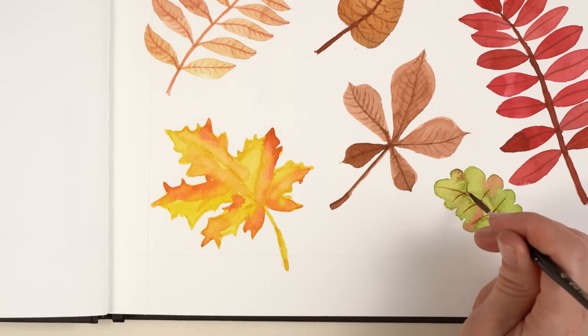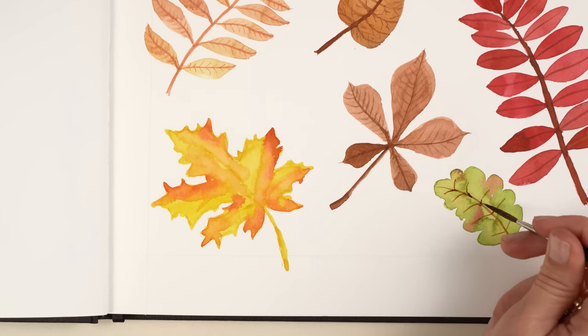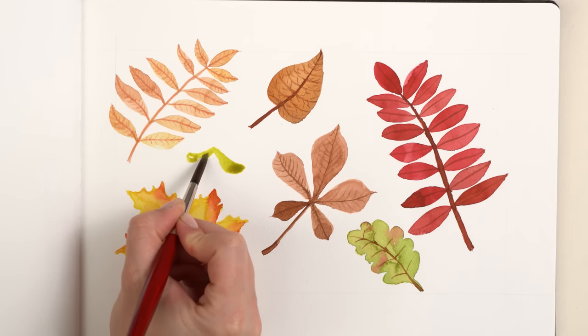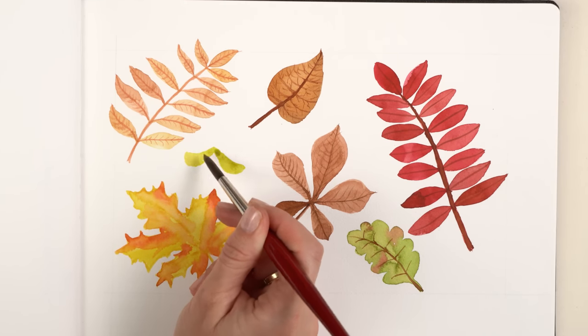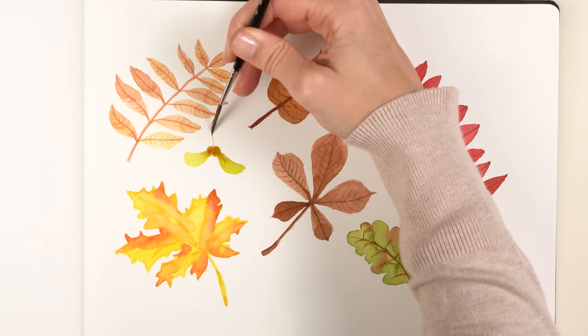Because the maple leaf hasn't dried, I paint a small maple seed here. I paint two wing shapes, remove some excess color, and where the two wings meet I paint two brown circles. With the dry brush I paint a short stem.